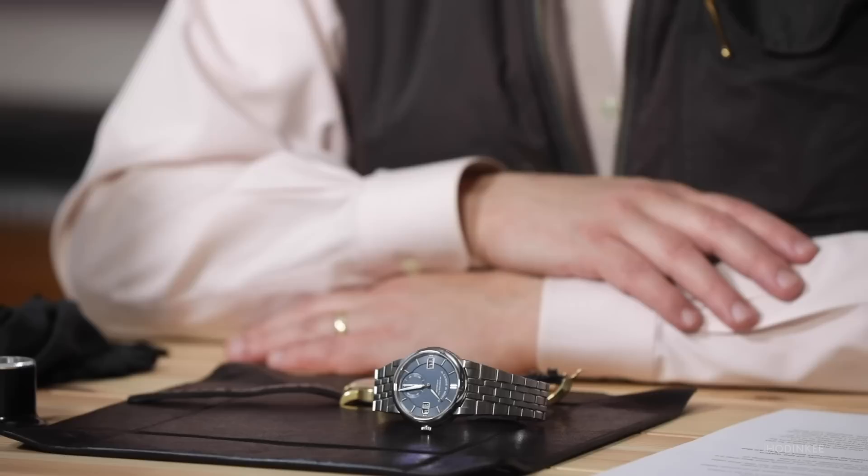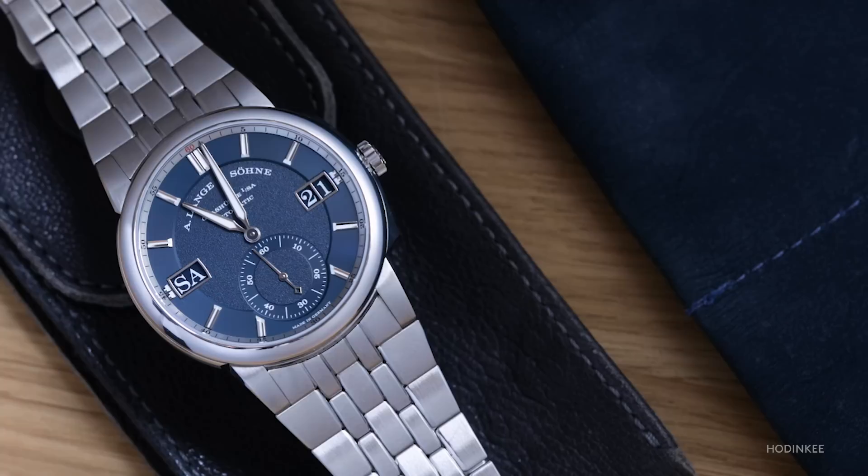But did Lange & Söhne fans really get what they had been wishing for? Let's take a closer look at what it's like to experience the Lange & Söhne Odysseus for a week on the wrist.